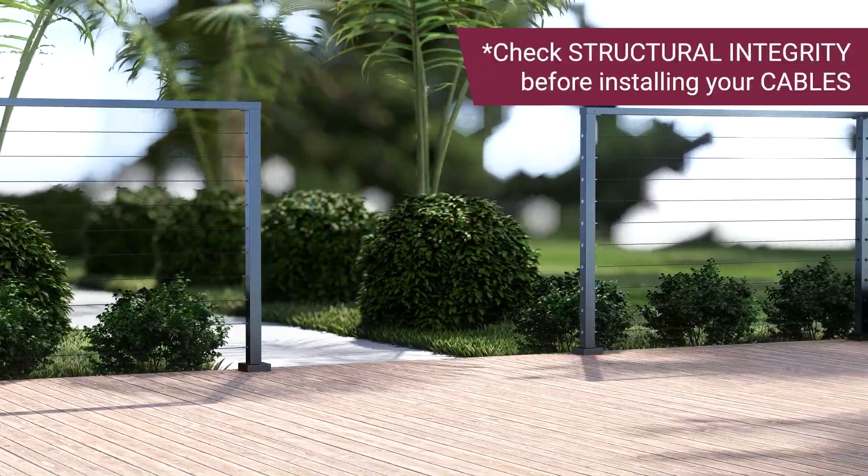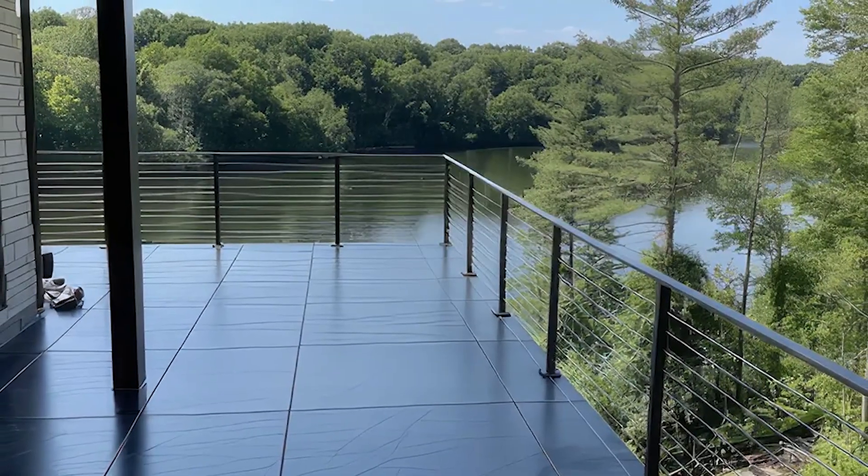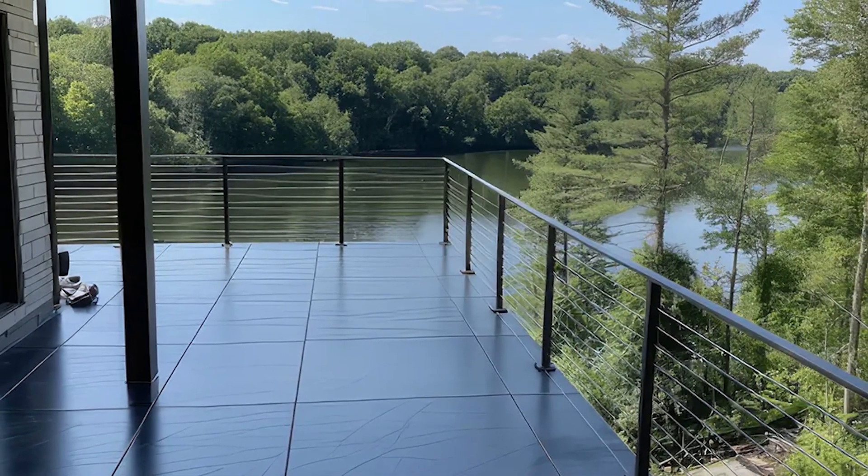After installing the handrail and checking its structural integrity, you are now ready to install the cables. Your CR Fence and Rail top mount cable kit is now installed.